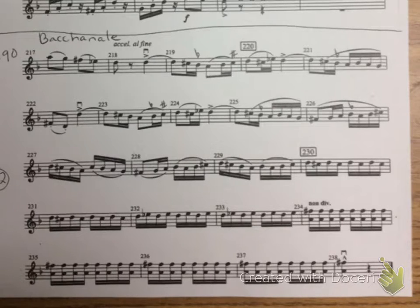Okay, now I'll move it up to 80. One, two, ready, play.